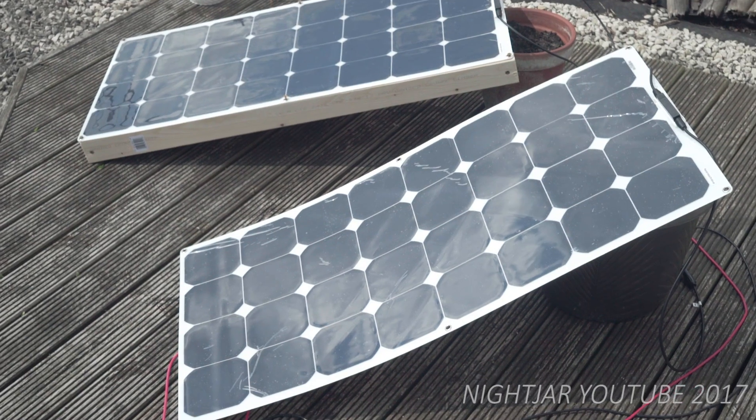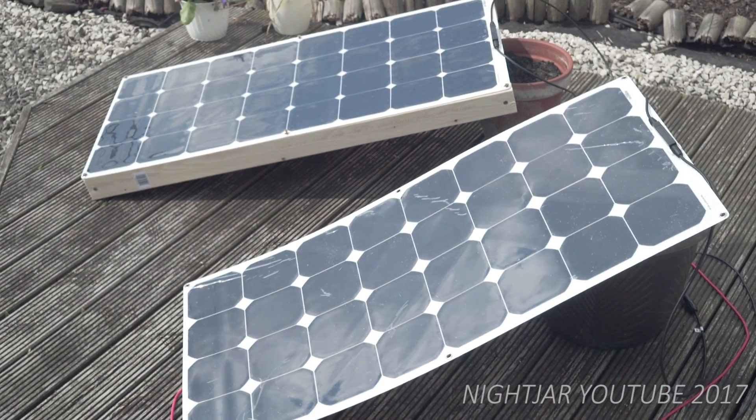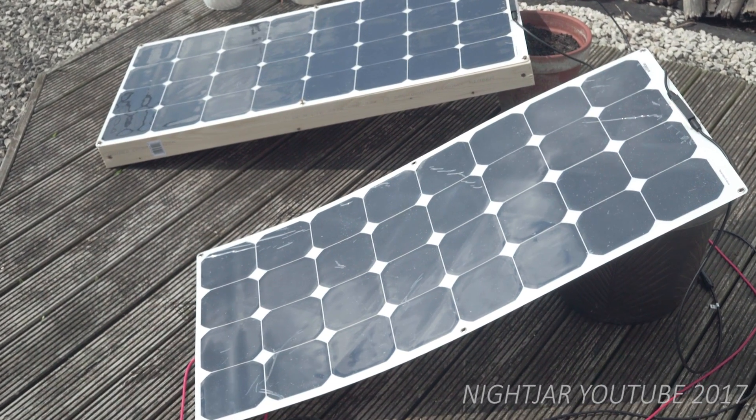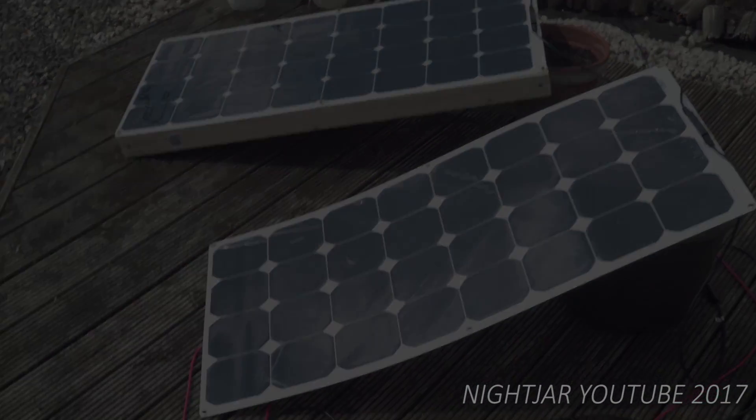I'd like to get both of these 100 watt panels on — it'll be really interesting to see how it works out. So this is sort of just a basic introduction. I'm going to start working on this as soon as I can and I'll get back to you when I've got more to show. Alright, thanks for watching, and I'll see you in the next one.